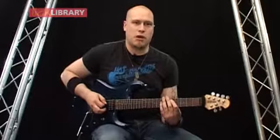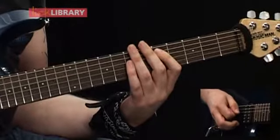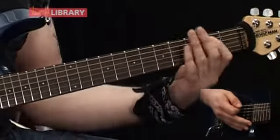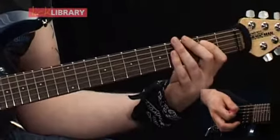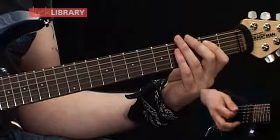Starting off we're going to play a D power chord, which is 5th fret on the A, 7th fret on the D, and then we're going to slide that up to an E power chord. Then we're going to go to the E power chord, which is open E and 2nd fret on the A, and we're going to play two palm muted downstrokes and then an open chord.